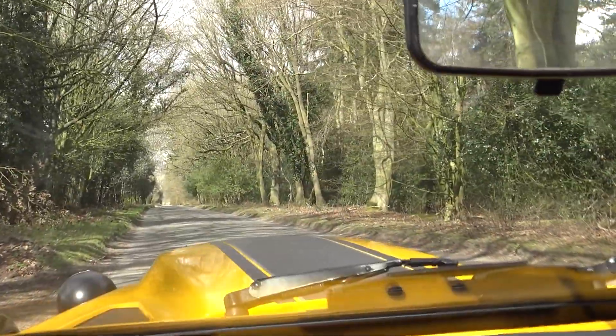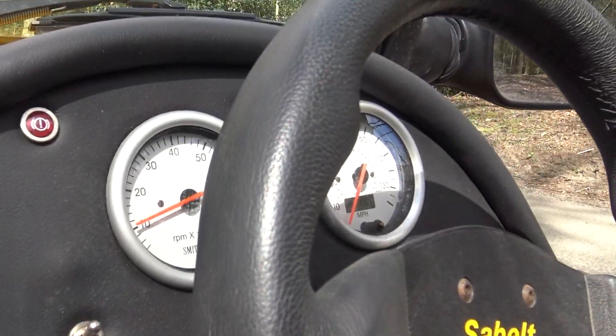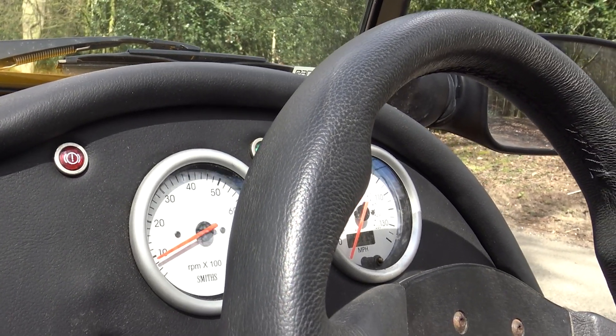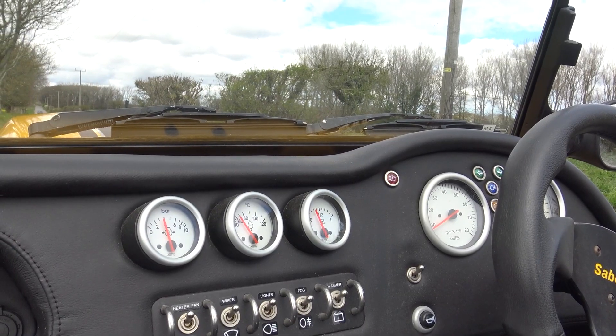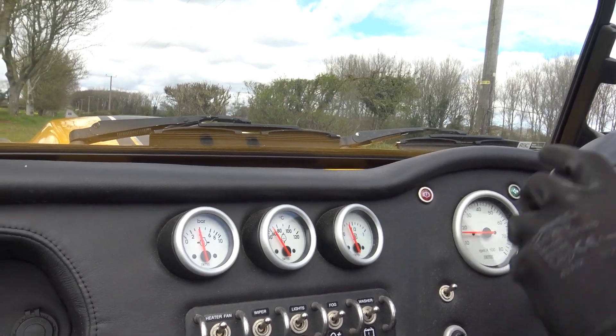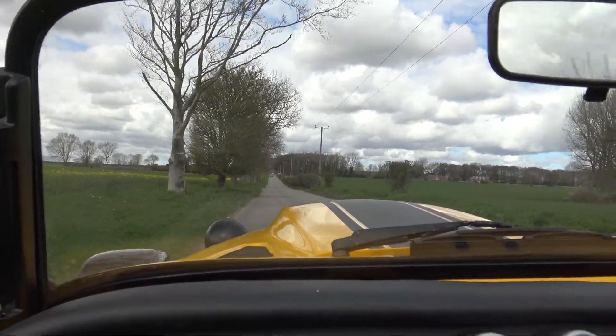So we're currently idling at 1,400 RPM — still 1,400 RPM — and eventually it drops down, might get down to... there we are. There's the idle. It's a little bit rough as well. So yeah, we'll head back to the workshop and explain what we're going to install here.